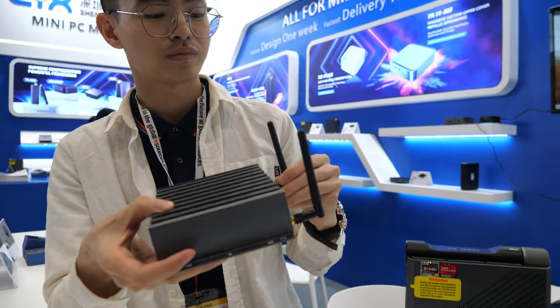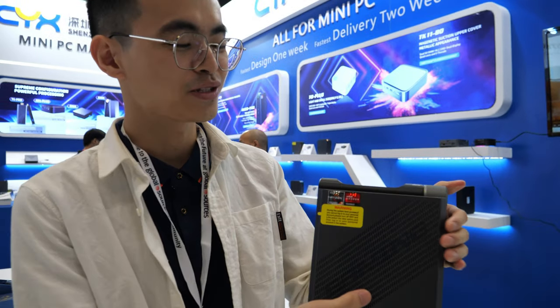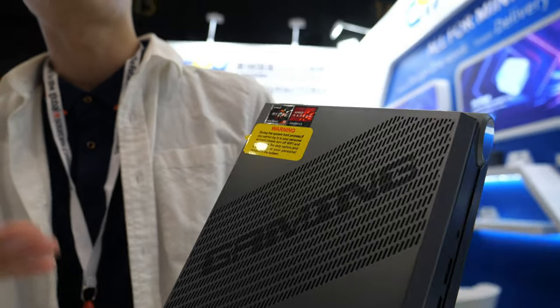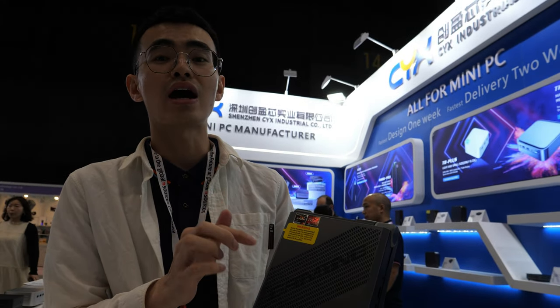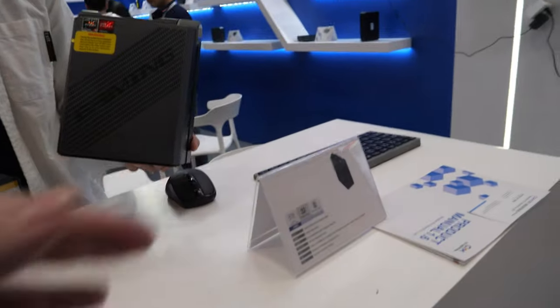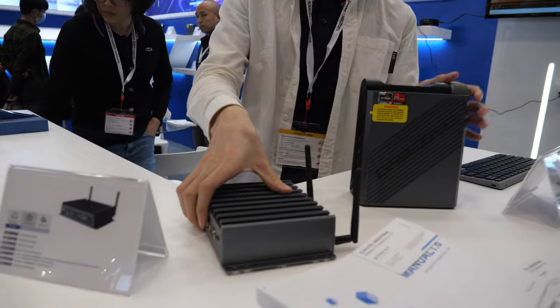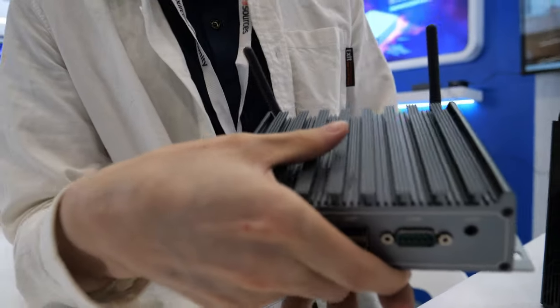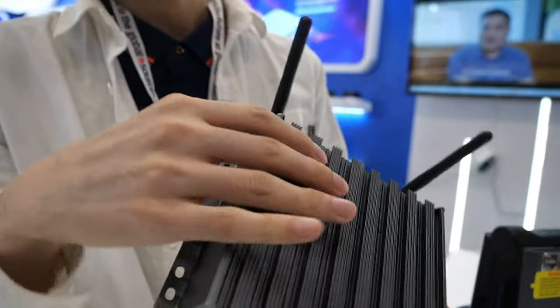Do you talk about price on these products? About MOQ? The MOQ is 100 pieces and the price is about 350 USD, depending on the configuration — different RAM, different everything. The industrial PC is about 150 to 200 USD.